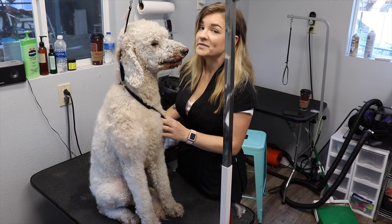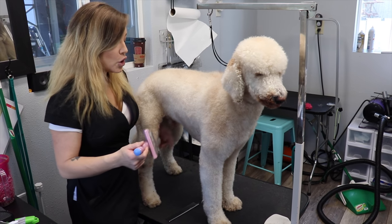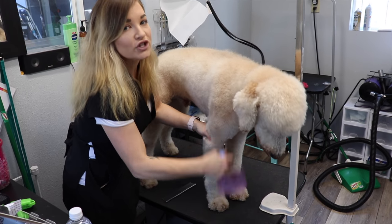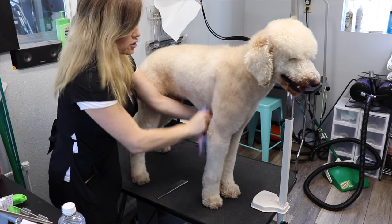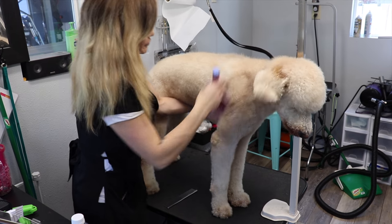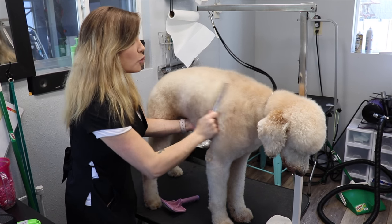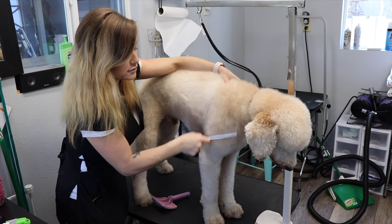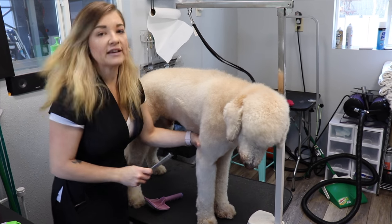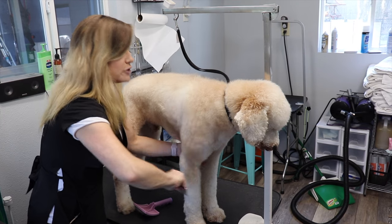Now that Brooker's all bathed, we want to go ahead and brush him and comb him again. Take your slicker brush and start by brushing upward — this is going to get all the hair up off of the skin — and then go against the grain of the hair. Once you've done this all over the body, take your Greyhound comb and comb with the grain of the hair. As you can see, this gets all the way down to the skin, and we can make sure Brooker doesn't have any knots. If you do run into a knot, turn the comb this way and gently pick at the knot a few times, and then you should be able to brush it right out.